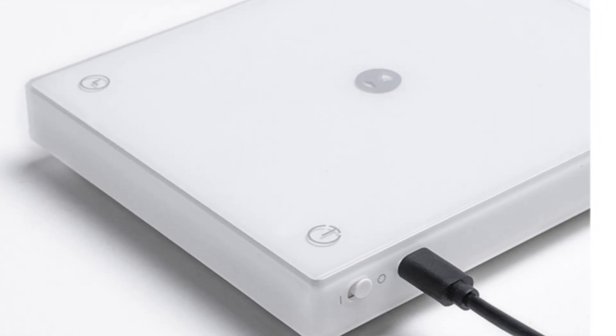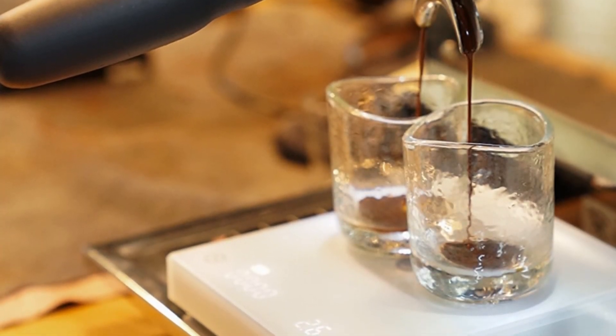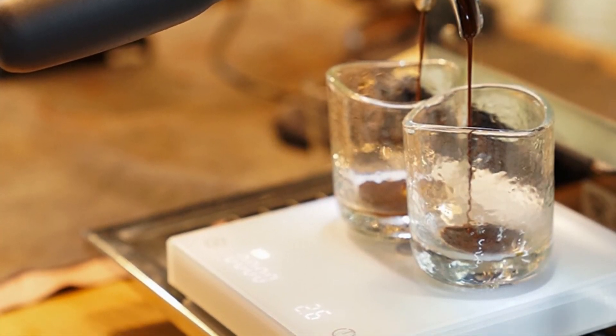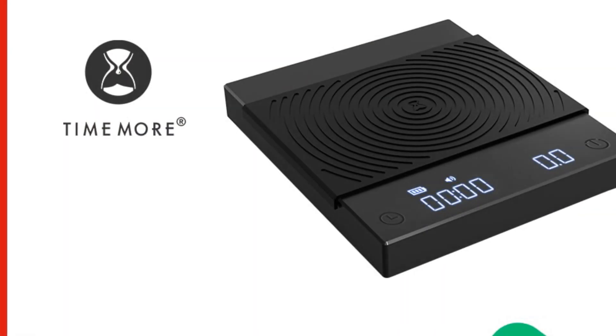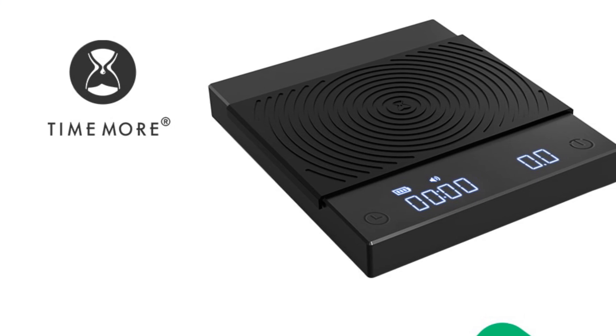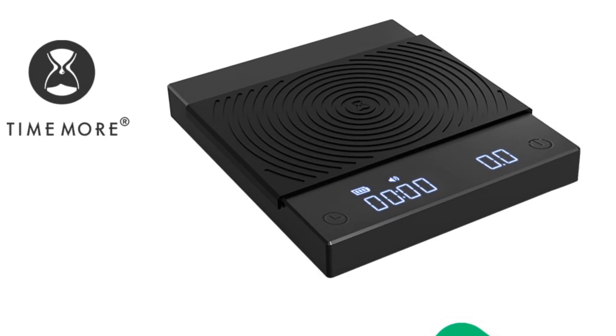Overall, the TIMEMORE Black Mirror Basic Plus New Up Digital Coffee Food Kitchen Scale is an excellent investment for any coffee lover. It's accurate, compact, and versatile, making it a great addition to your brewing toolkit. And with its stylish black mirror finish, it's a scale that looks as good as it performs.